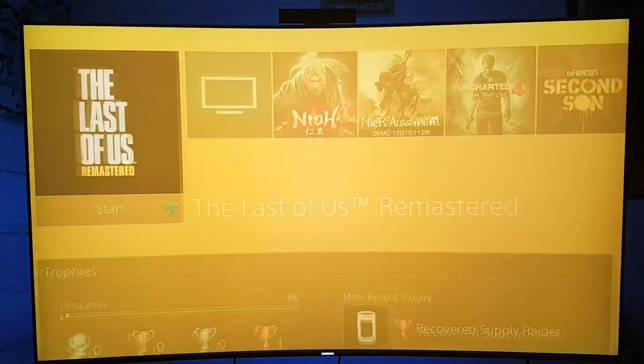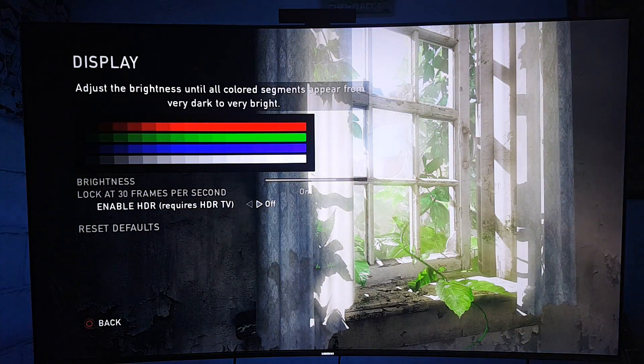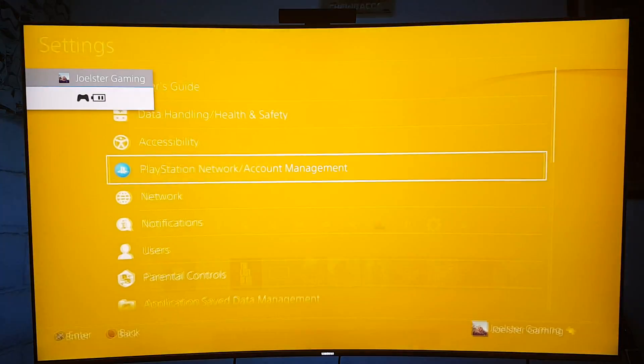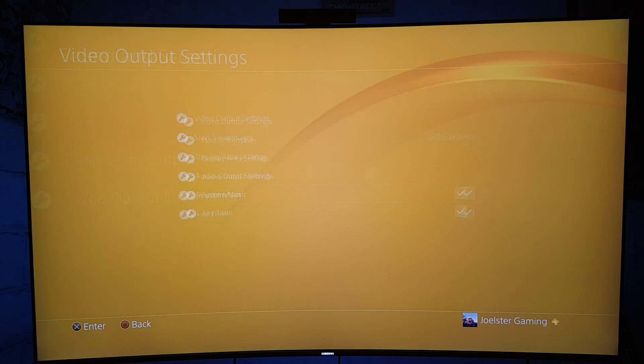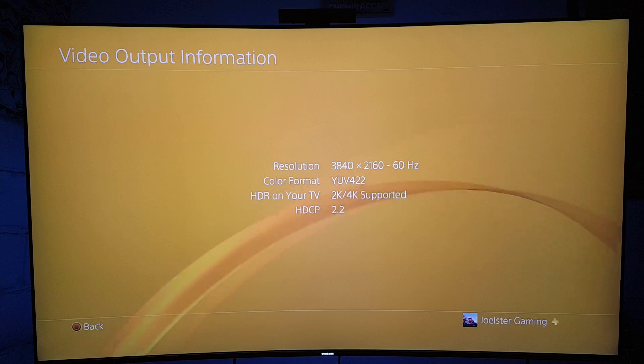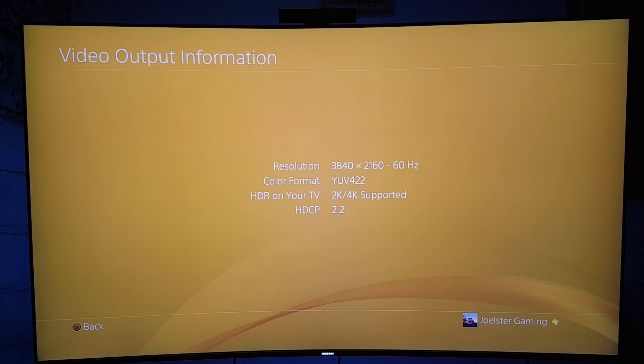Let me go back to The Last of Us and turn HDR on again, and I'll show you how it automatically changes to YUV 4:2:2. There you go — YUV 4:2:2. The reason, like I said before, is that it's limited to HDMI 2.0. Even though HDMI 2.0 is the latest HDMI capability we have, it's still not able to process all that information, so it has to downsample to YUV chroma sampling of 4:2:2 — which is not bad.